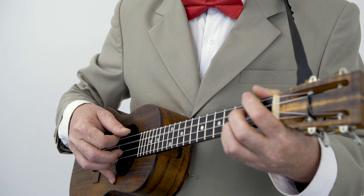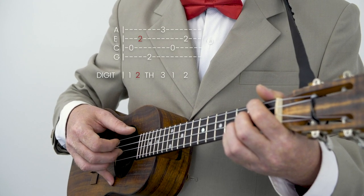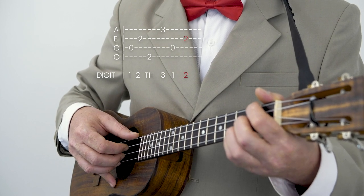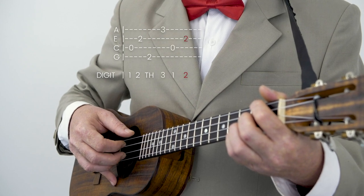And then the tricky bit at the end goes like this. We've got the C chord and our tricky D7 chord. One, two, thumb, three, one, two. One, two, thumb, three, one, two.